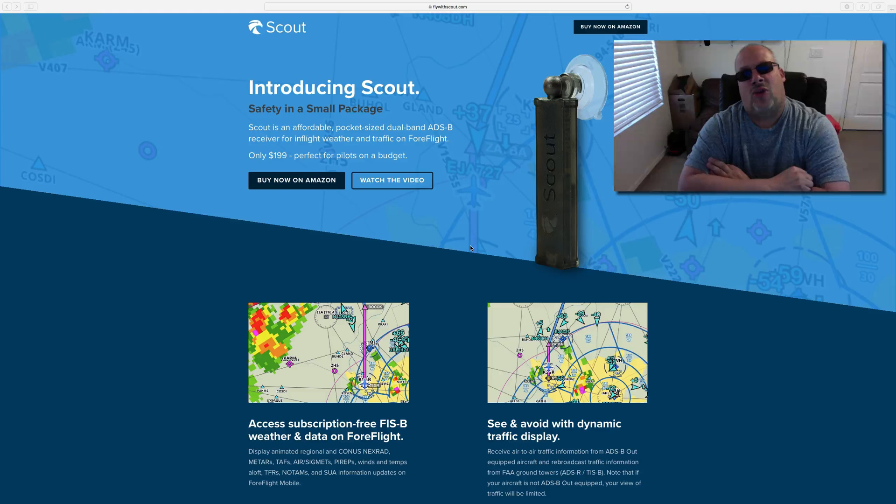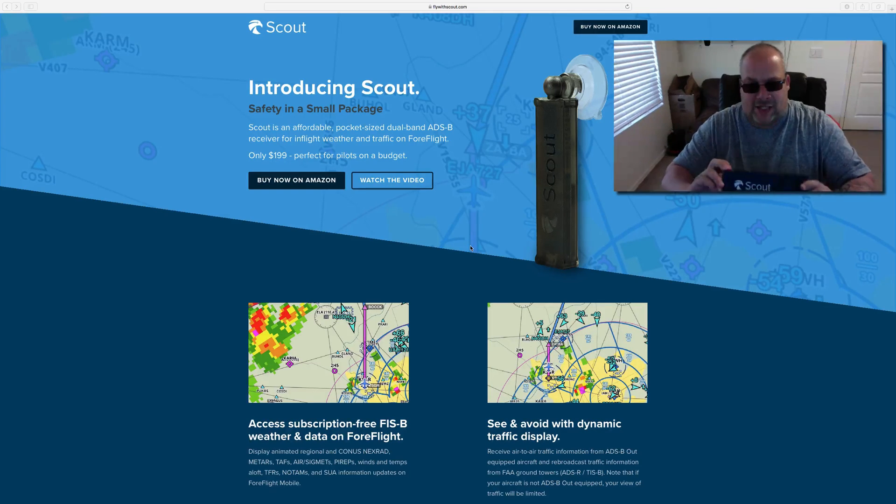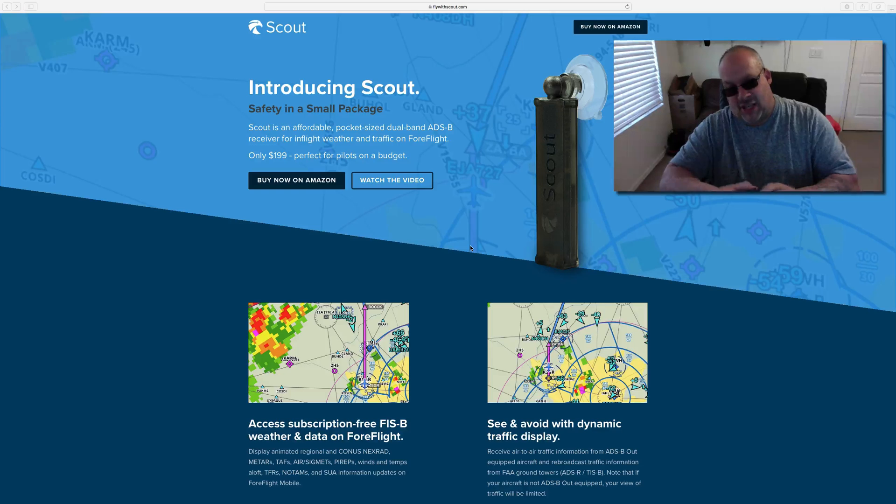I find it incredible. The website for it is flywithscout.com, which I got up here, and I'll have the link below. Here's the box it comes in — pretty big box. I hope the Scout's not that big. It's not. This thing is so small, but it packs a huge benefit.